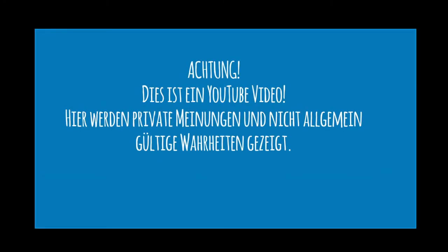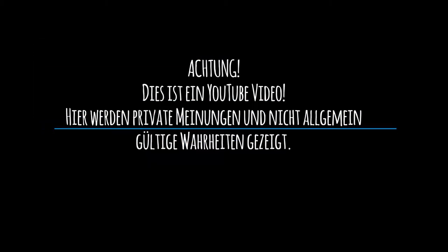Achtung, dieses YouTube-Video zeigt private Meinungen und nicht allgemein gültige Wahrheiten.